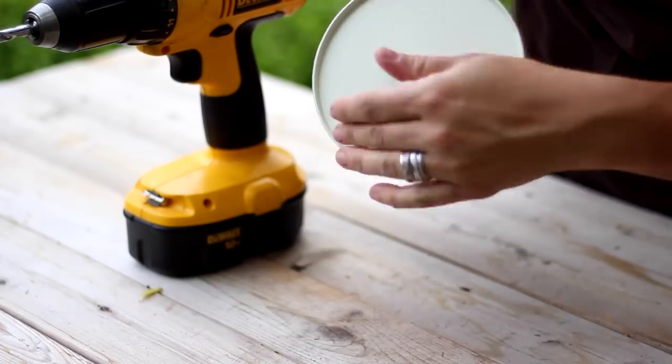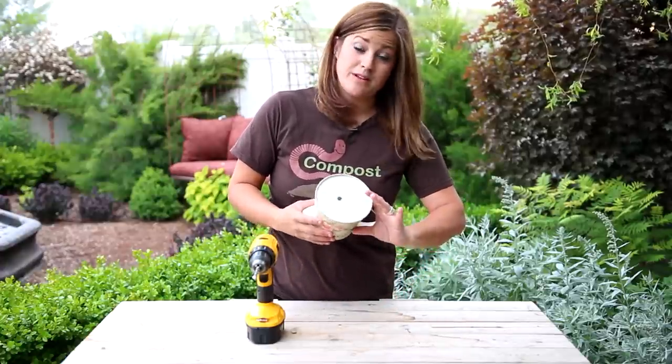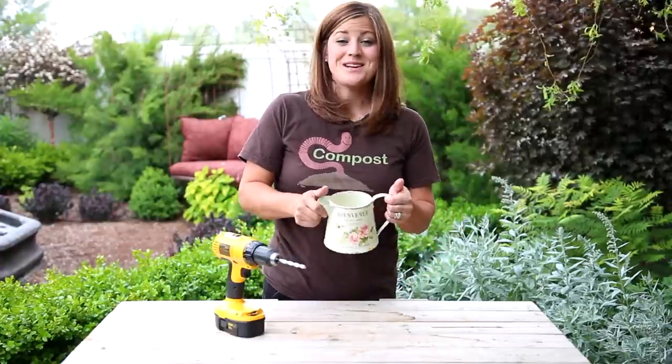Perfect. There it is. Now for a bigger container you can do more than one hole, but for this size one drainage hole will be just perfect. So now it is ready to be planted.